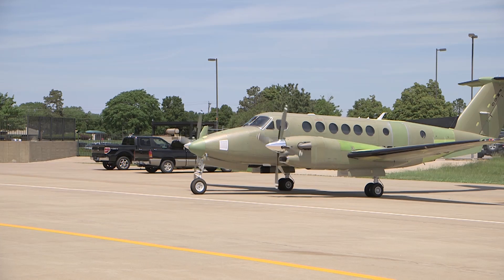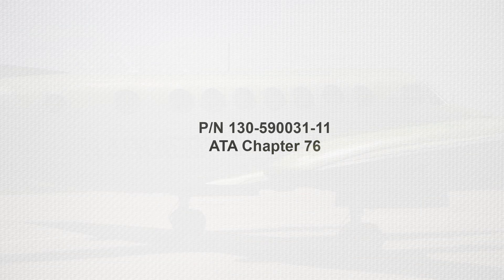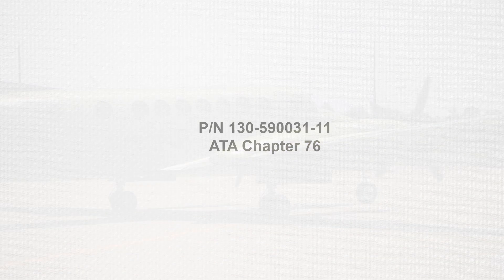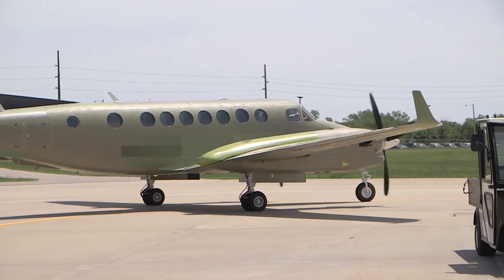References for complete engine and propeller rigging as well as performance ground run check procedures can be found in the latest revision of the B300 series maintenance manual, part number 130-590031-11, ATA Chapter 76. The maintenance practices contained in this section of the manual must be observed at all times.